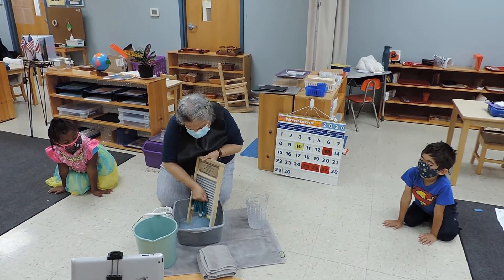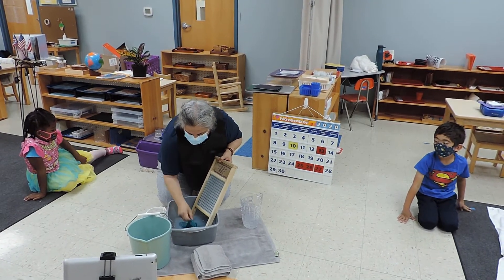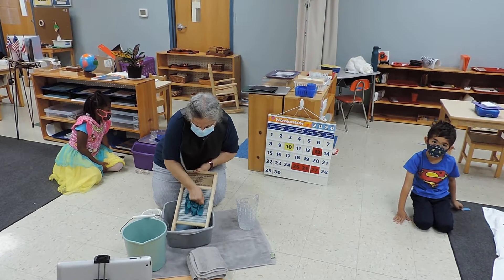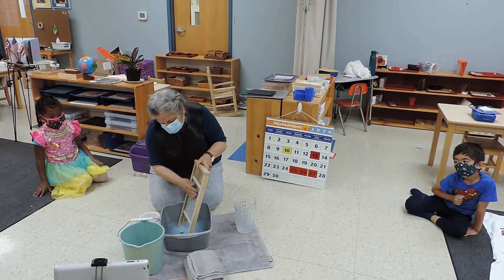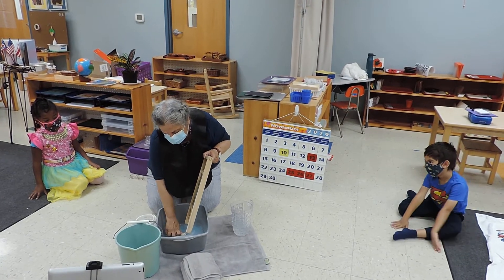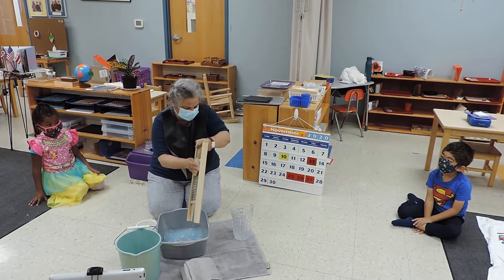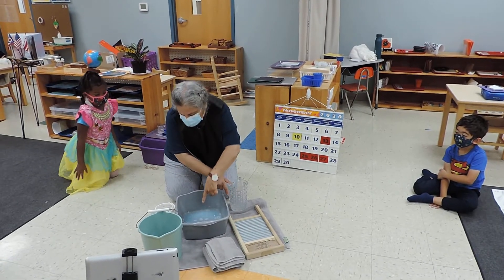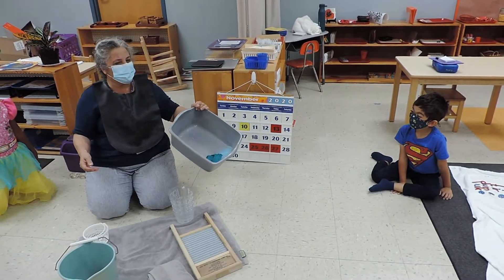Not many people wash their clothes anymore like this. Obviously we have washing machines. Who knows — maybe if the electricity goes out one day. Now if you wash with the soap, this water is kind of soapy. I'm going to hold it up so you can kind of see it. The water is kind of soapy, right? I put soap in it.